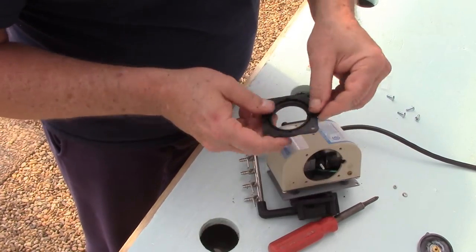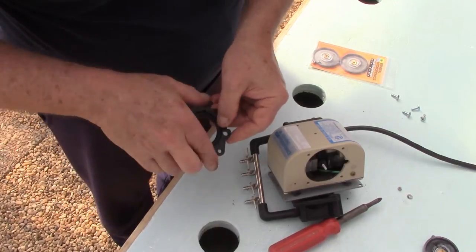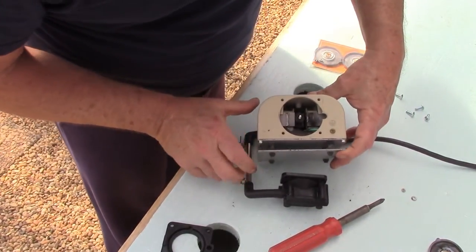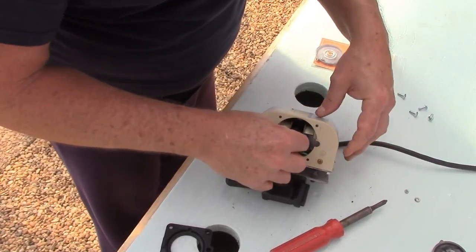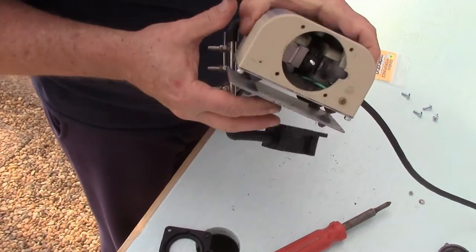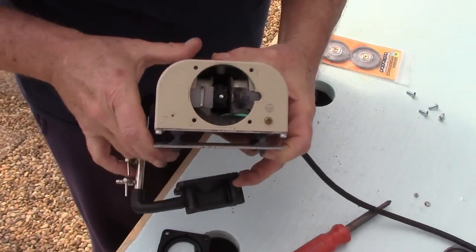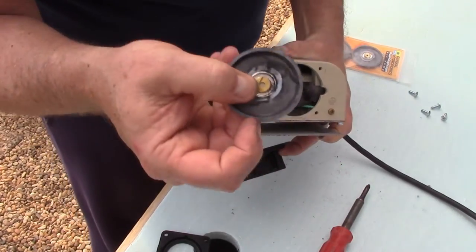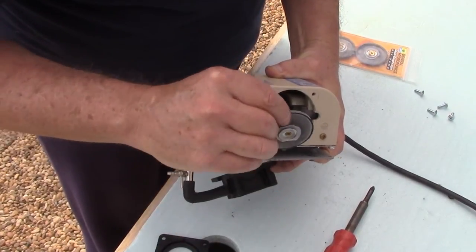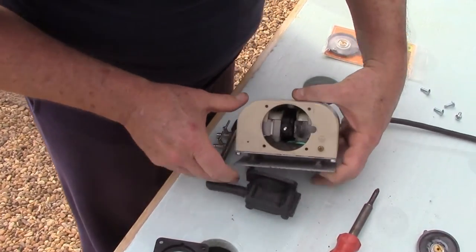Now we're going to blow this out real good, like so — and on the inside there as well. There's a little slot on this plastic piece right here that this brass part on the diaphragm fits on, so you want to make sure you align that back with that. Let me get this cleaned up and we'll put the new diaphragm in.